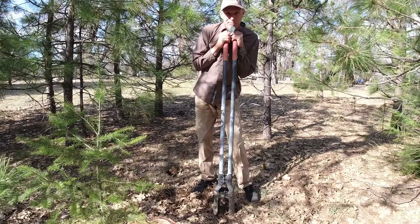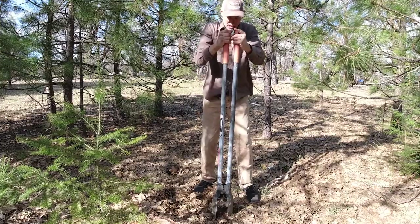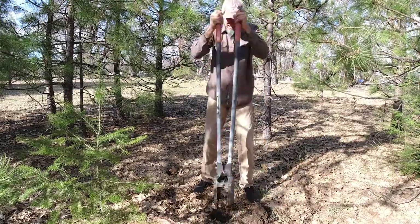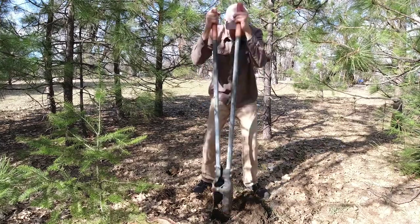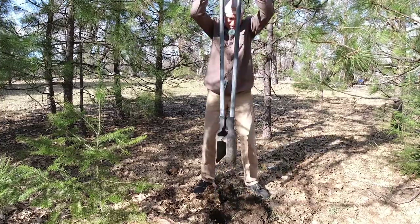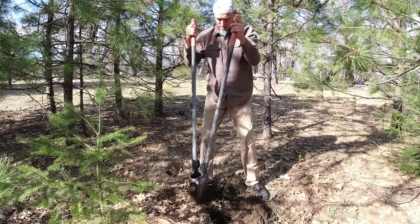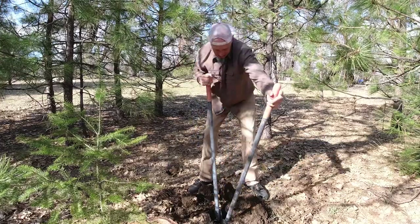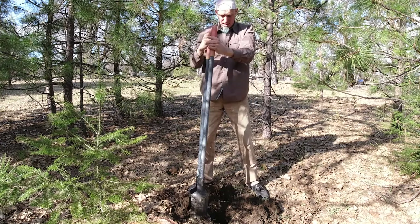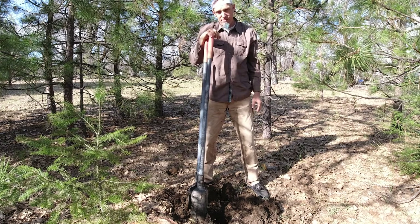In an effort to speed this up, I'll speed the film up so you don't have to watch the entire thing as I do this, because it takes a little bit of time. Then, of course, you get almost halfway and you get a rock. So I'm going to fill this one back in and we're going to search for the last spot.